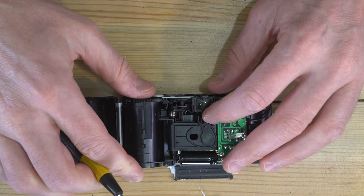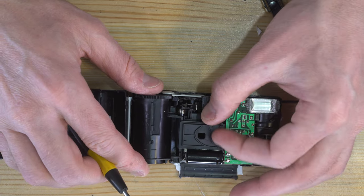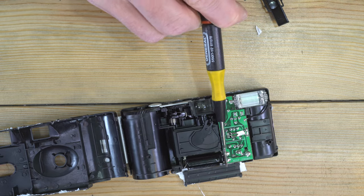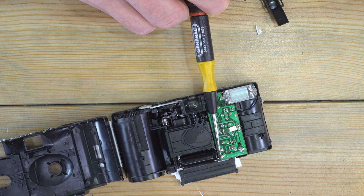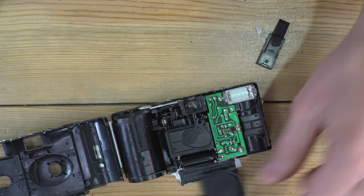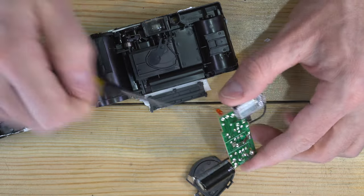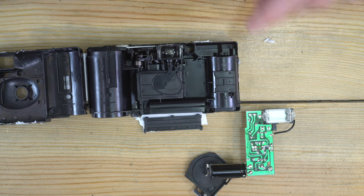Here you can see the shutter mechanism — a really simple guillotine shutter that triggers when you fire it. Now if you are concerned about the capacitor, I believe you can short it out this way, but don't do that if you're touching the metal. Don't do that at all really — don't take these things apart, it's not safe. The flashboard just pops right out, and if you have any need for the capacitor or any of these components you can harvest it just like that.